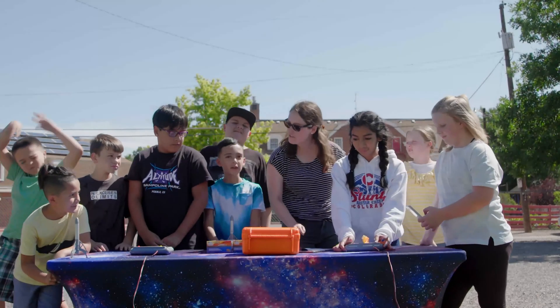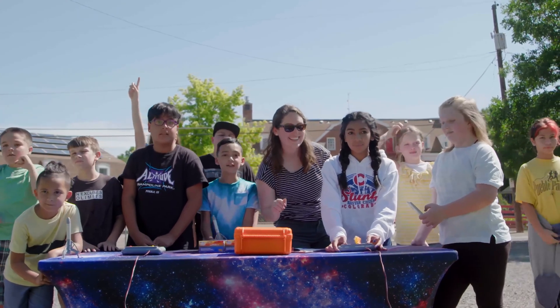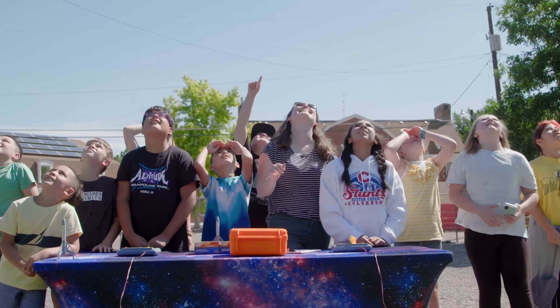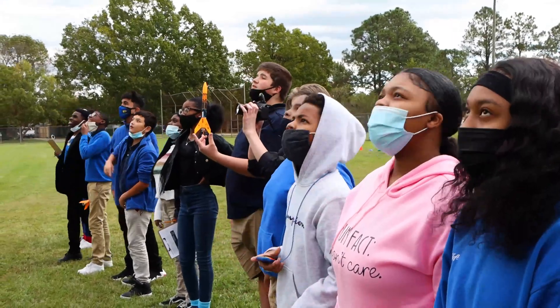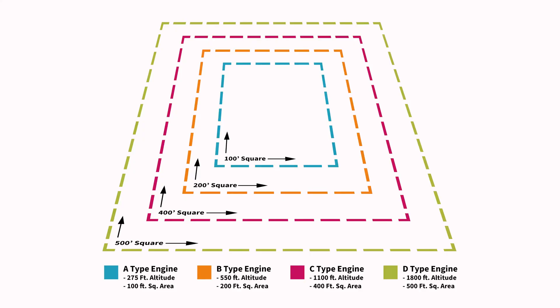When you have a large group of students, be sure that everyone is counting down every single time. Counting down from 10 every time might get a little redundant, so you can choose to count down from 5 or 3 — whatever feels good for you. The next requirement to consider is the field flying size. Make sure you have enough space to launch your rocket safely: the bigger the engine, the bigger the space you'll need, as you can see from the chart.